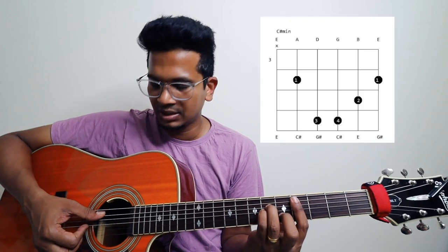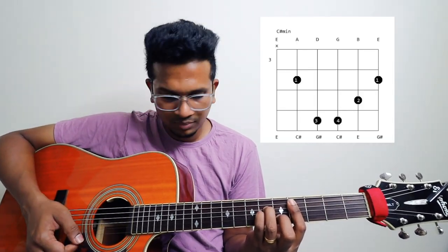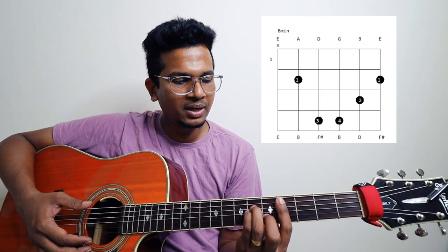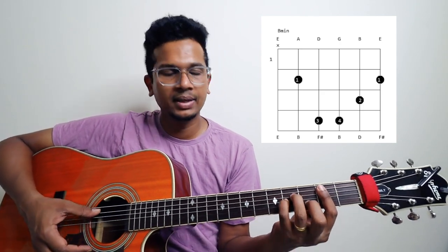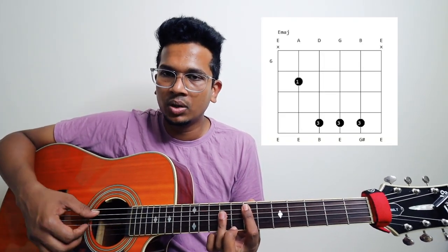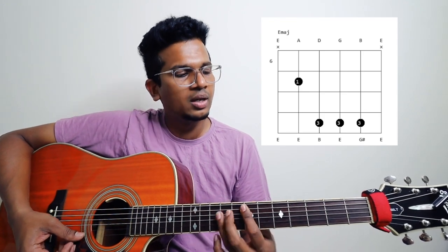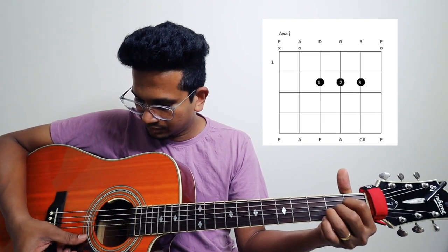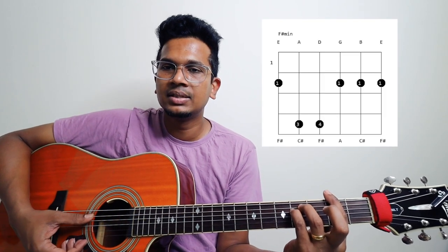Let's start with chords. The key of the song is C sharp minor. It's a 5-string chord. And then B minor — also a 5-string chord. In C sharp minor we get a full step down to B minor. And then B major bar chord. And then E major bar chord. And then open. And then A major, 5-string chord. And then F sharp minor, 6-string chord.